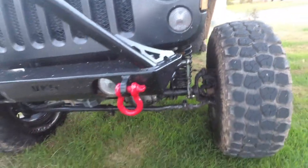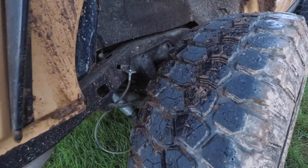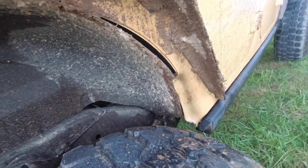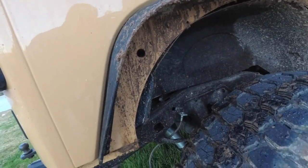And then we'll hit the back. All right, so here's the back of the Jeep — it's pretty gnarly, pretty nasty, it's pretty thick and coated on there. So we'll go ahead and hit it and then we'll take a look at it.